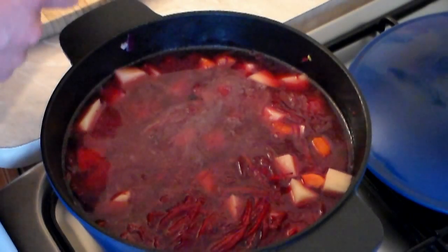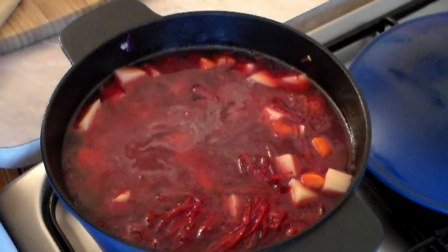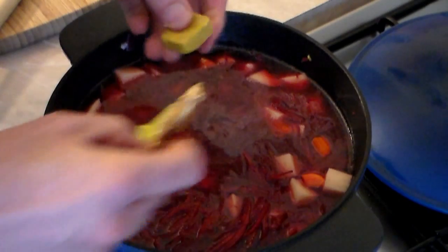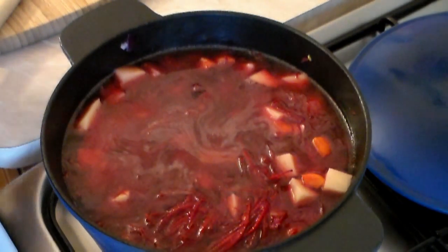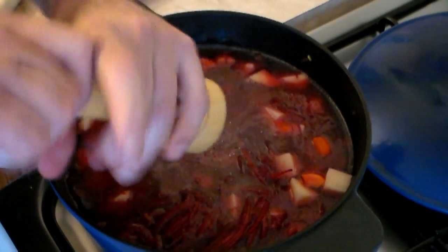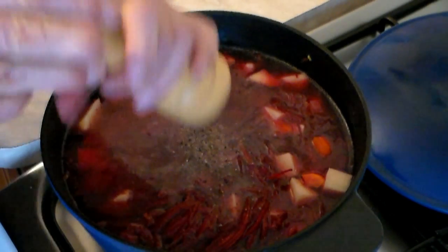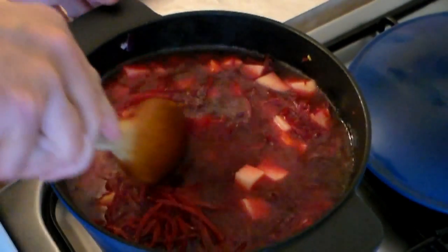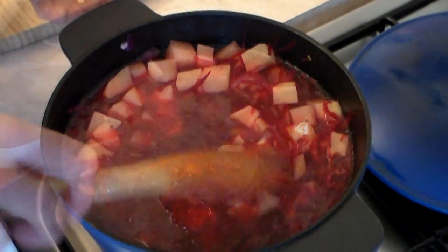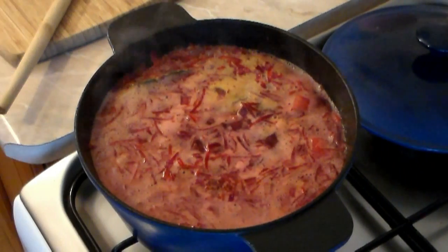Add two beef stock cubes but they must be low sodium — after all, this is a diet soup and we have to keep the salt content down to a minimum. You can also use veggie stock or chicken stock, whatever you prefer. Now add some fresh ground pepper — add as much as you want, for me about half a teaspoon. Give it a little stir and increase the heat.